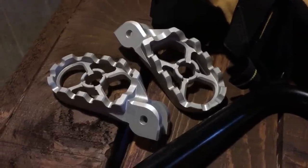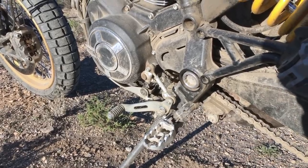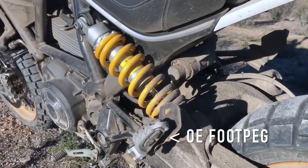We're riding with these bigger Ducati accessory foot pegs and they're definitely better than the stock rubber ones. But I would like to see even bigger foot pegs.